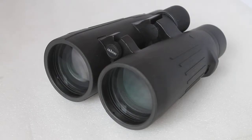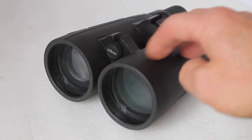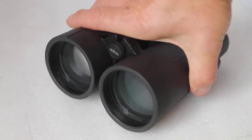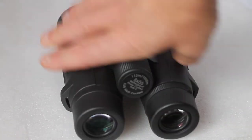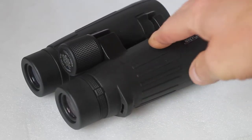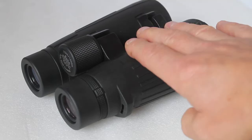Hello everyone, thank you for tuning in again. Today we're having a quick look at the Olivon PC3 8x56 binoculars. So nitrogen gas filled, fully multi-coated, BAK4 prisms which are phase coated for added clarity. These are heavy at over a kilogram with a tough rubber armoured body — 56mm lens, they're not going to be lightweight.